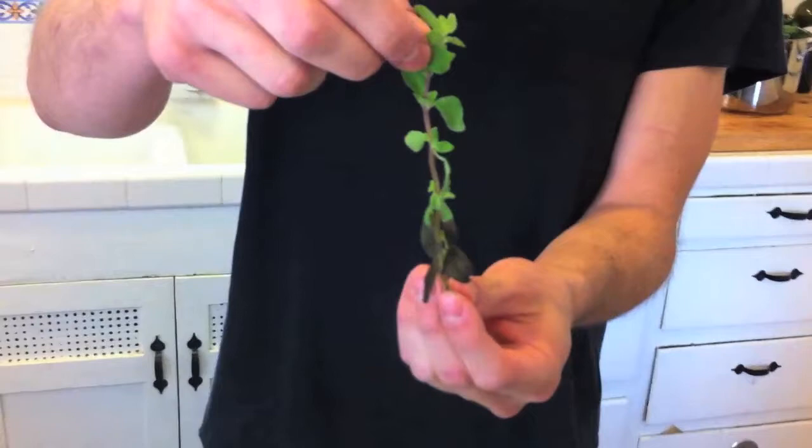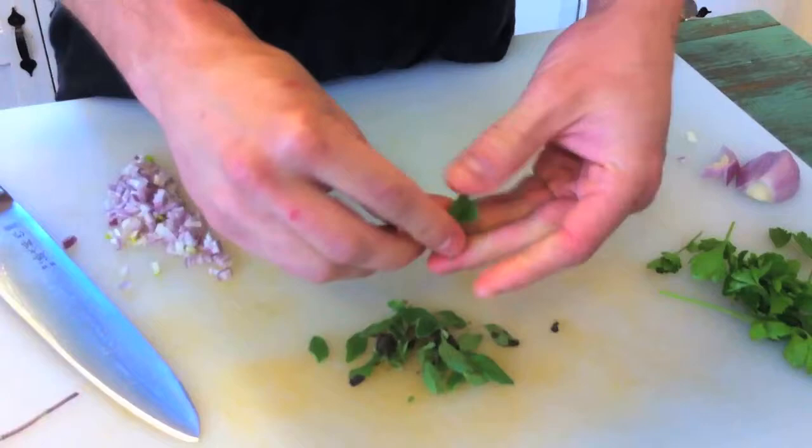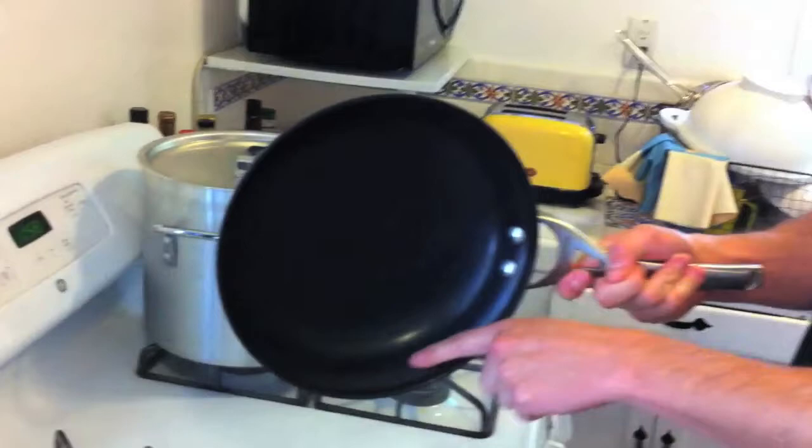Today we're going to use marjoram. It's on a little stem, much like thyme or oregano, and the easiest way to take it off is to go against the grain and just strip off the leaves. Parsley you can use whole — I don't mind the stem, some people do, but I want to chop this up fine anyway. Most of the time I don't use a non-stick pan, but this is one of the few cases where it's really perfect for it. I also want one with a nice graduated lip — that's going to be easier to get my spatula underneath there.